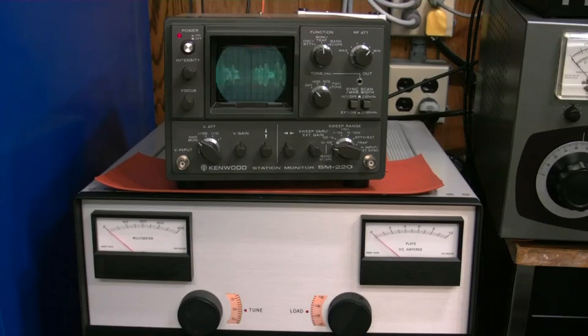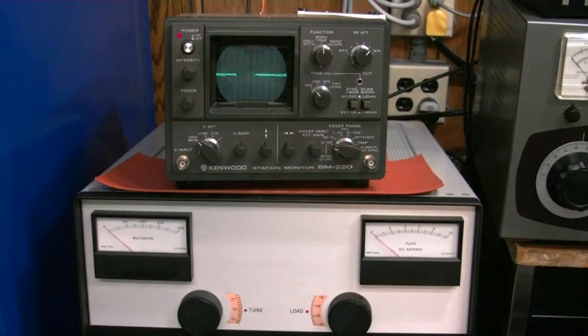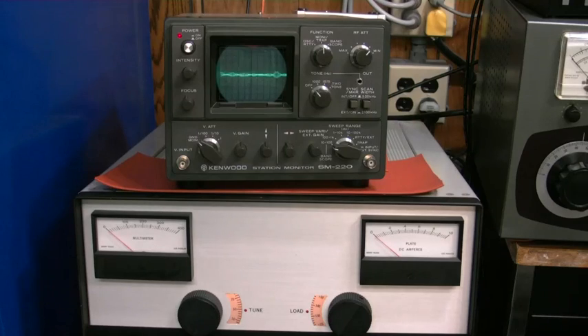This lets us make sure we've got a good clean signal coming out of our transceiver. What we're looking for here is good average power, which can be seen by how much of this middle part is filled up with audio, and also making sure that we're not driving the radio too hard with our microphone. This will let us set up both our compression and our mic gain — what we're looking for is nice peaks but we don't want to see it flat topping.